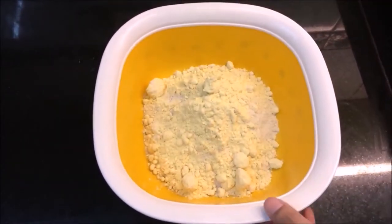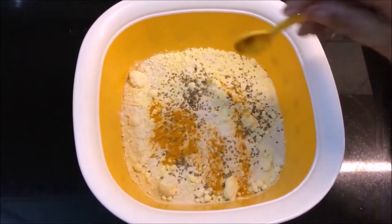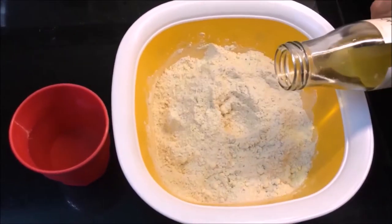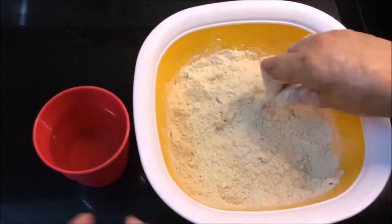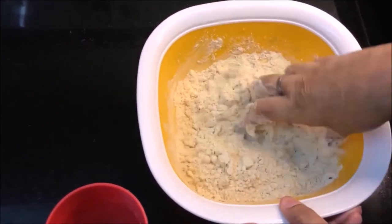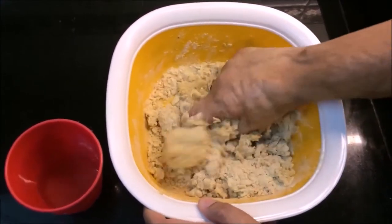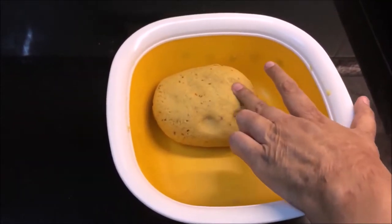In a bowl, we will mix all the ingredients — namak, ajwain, haldi powder, lal mirch, and a little hing. Mix them well. We will make a soft dough (aata). The best way is to add water carefully — if the water is more, the dumplings will break; if the water is less, the dough will be tight. Take a little water at a time. Now let the dough rest for 15 minutes.